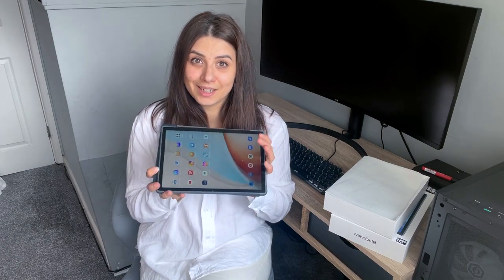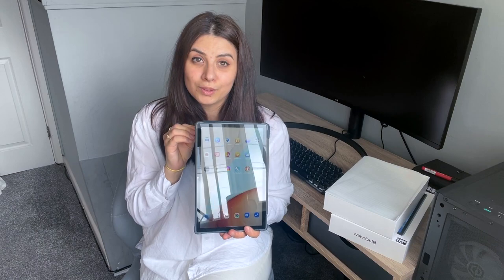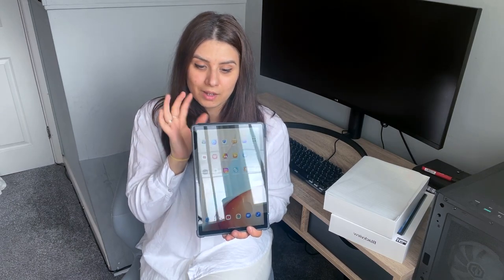Un alt lucru excelent e bateria - are fast charging și se încarcă foarte, foarte rapid. Nu mi-a venit să cred cât de repede s-a încărcat. Nici nu am lăsat-o o oră și era aproape full. Trecuseră doar 40 de minute și deja era aproape încărcată. Și ține și foarte mult - noi când am primit-o nu am încărcat-o și am folosit-o două zile în continuu.